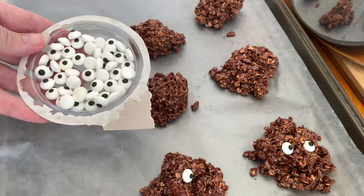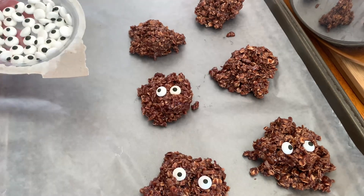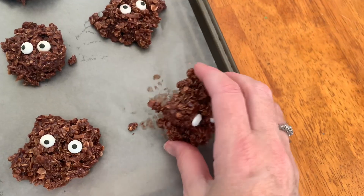Then to turn these no-bake cookies into Halloween goodies, you're going to want to grab some candy eyes and put two onto every cookie. Let them dry out and they're ready to enjoy.